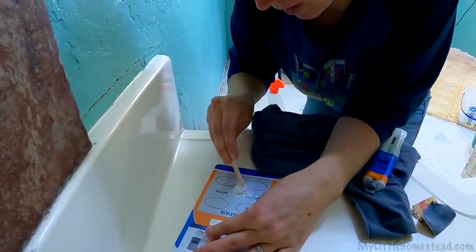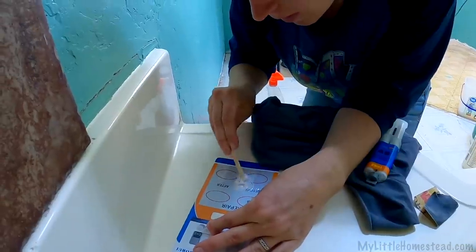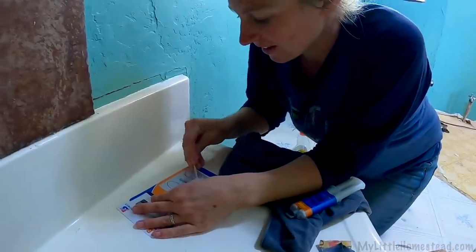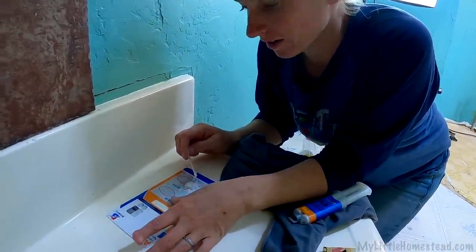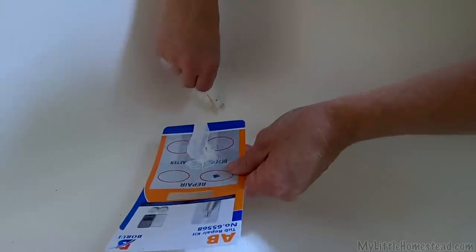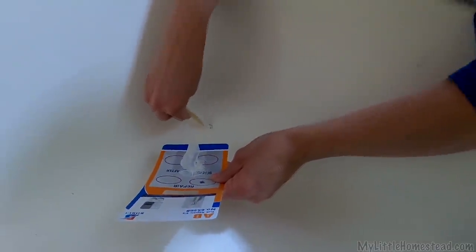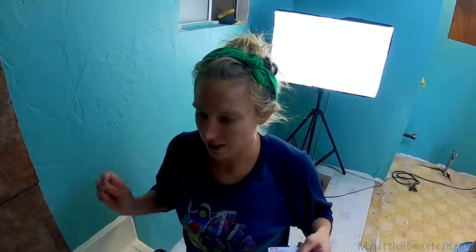Can you give it a little mix? I didn't read the directions very well — I skimmed them. I mean, how hard can it be? It's epoxy. Does it have to sit for a second or do you just put it right on? Get it perfectly flat. Let that dry for a day or so and then we'll come back in and sand the whole tub down.